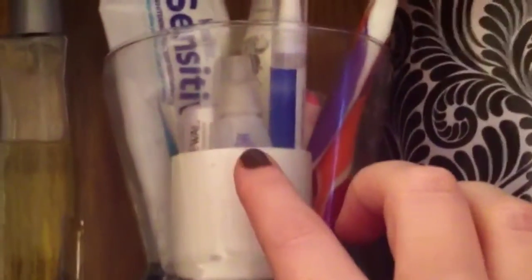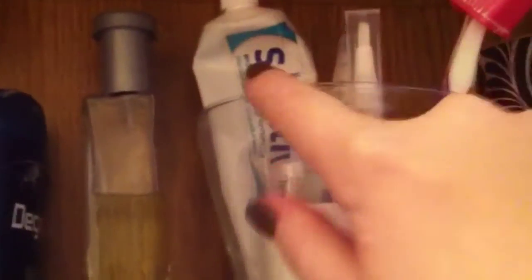There's our mouthwash, which we both use, hubby's deodorant, and his Dollar Tree cologne spray — he loves that stuff. Moving over, there's a glass container from the Dollar Tree that holds our toothbrushes and toothpaste. It's very accessible and we can pull it in and out as needed.